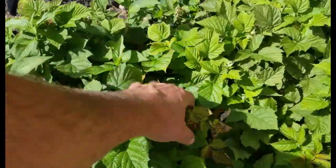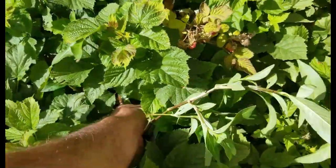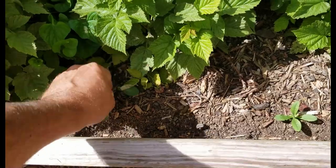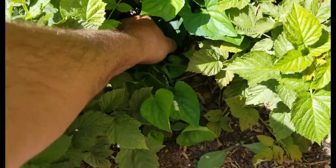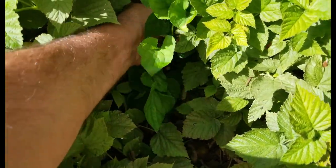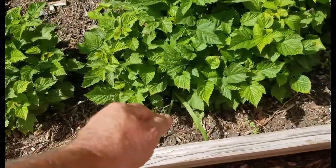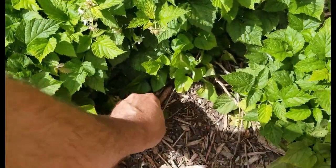I only got one fruit; I think these things got stressed a little bit. There's something else right there. They almost look like lily pads or something — I don't know what these things are, but they get all throughout these beds and I have a hell of a time trying to keep them under control. This bed's not too bad as far as weeds go.